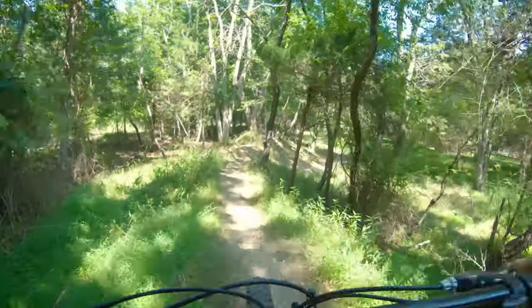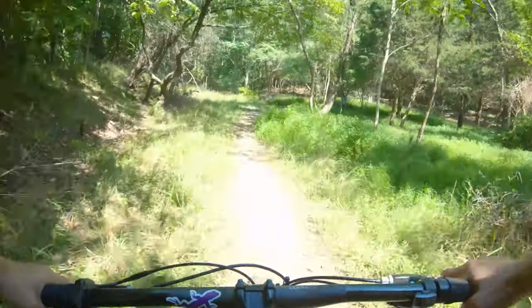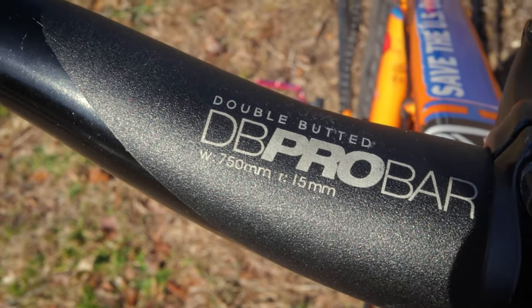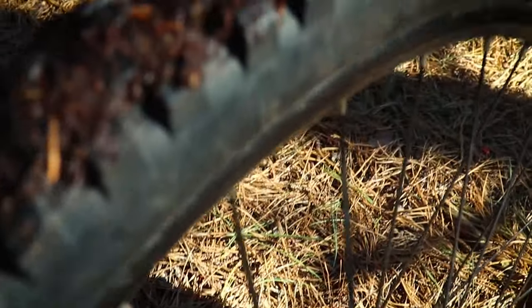This bike comes with all the modern tech and features you would expect from a modern mountain bike. It has disc brakes, a 1x drivetrain, double butted 750mm Diamondback Pro bars, and 27.5 inch tires.